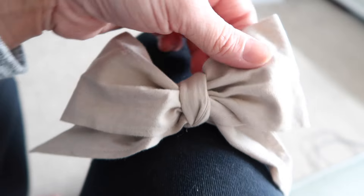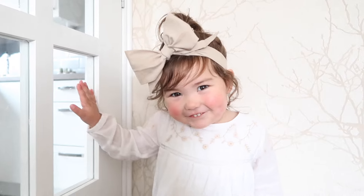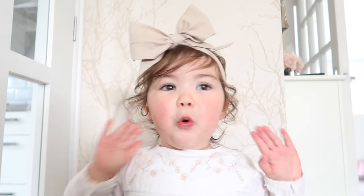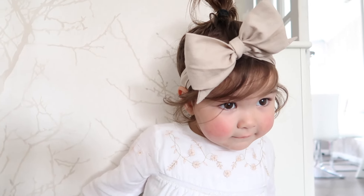And that is literally your little bow. All you need to do now is just slide this off your leg and pop it on your little one's head. And this is the finished result. It looks really cute and oversized and Ella really likes it — because you look like Minnie Mouse, don't you? Thank you so much for watching. Please subscribe if you haven't already and I'll see you in the next video. Bye!